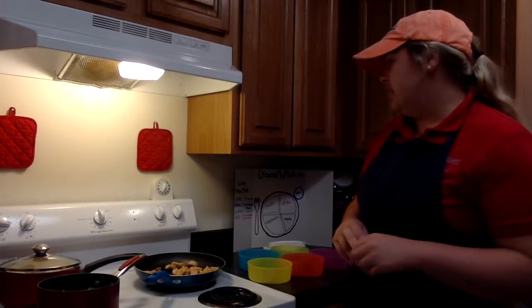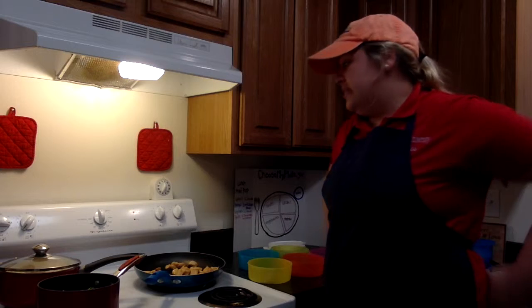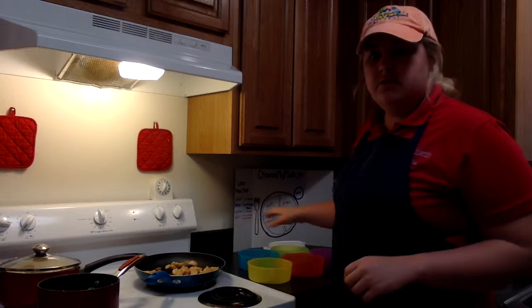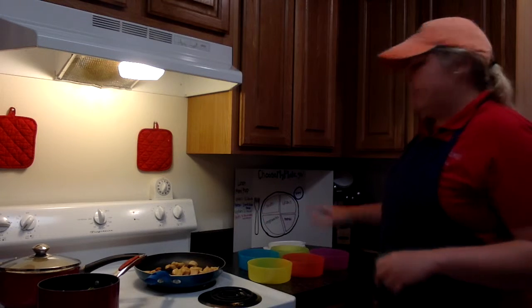While we wait on the rice to finish — it should be dinging any time now — and the broccoli is on, we're going to go ahead and put the chicken into the little bowls over here and separate them for five minutes.